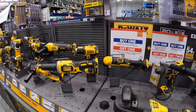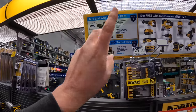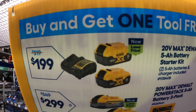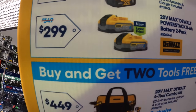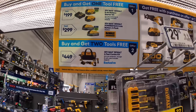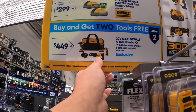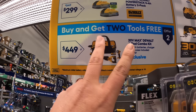DeWalt does have this BOGO sale going on. They have three kits — two of them you get one free tool and the other one you get two free tools. For $199: two 5 amp-hour batteries and a charger, you get one free tool. Or $299: two 5 amp-hour Power Stack batteries, and you get one free tool. Then for $449, the four-tool combo kit — a brushless drill driver, DCF840 impact driver, light, and a reciprocating saw, with two batteries, charger, and a bag — and you get two free tools.